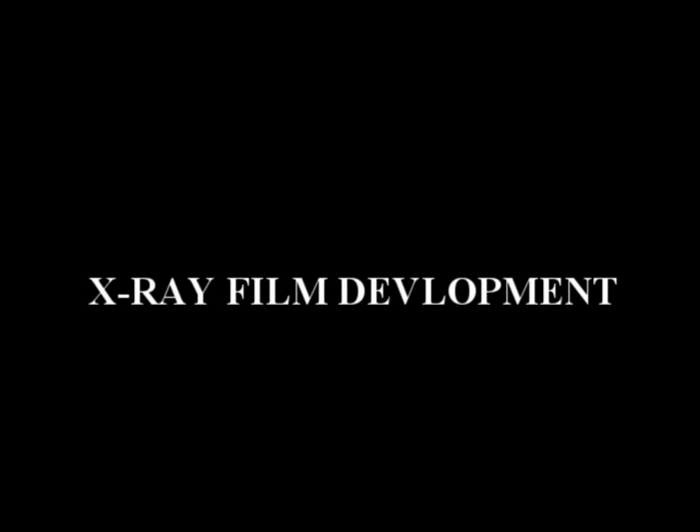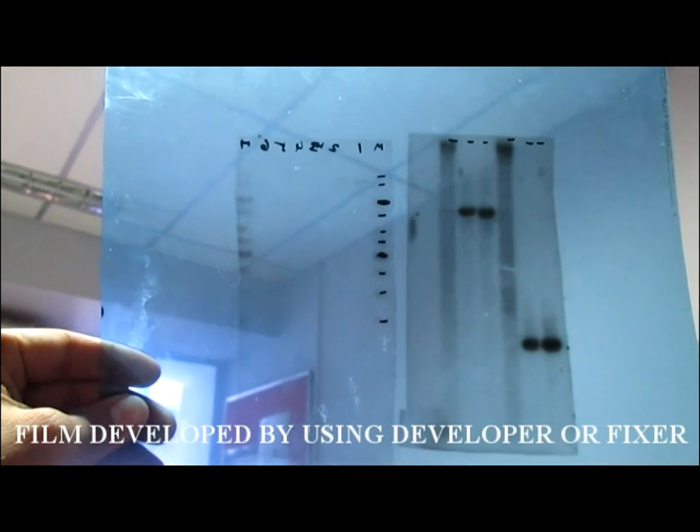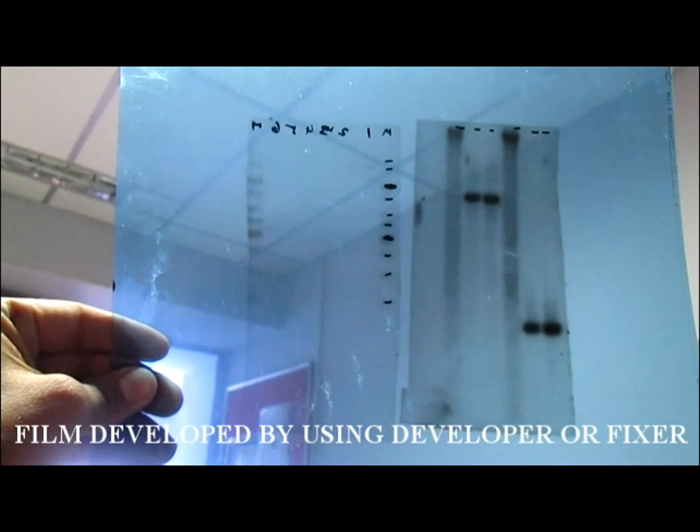Then for X-ray film development, never expose the X-ray film or X-ray film package to light. The bands on the film showing positive results will be visible after three days.